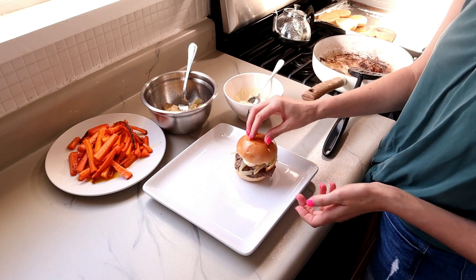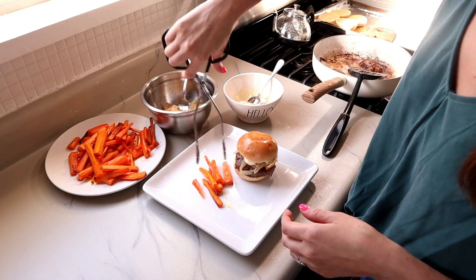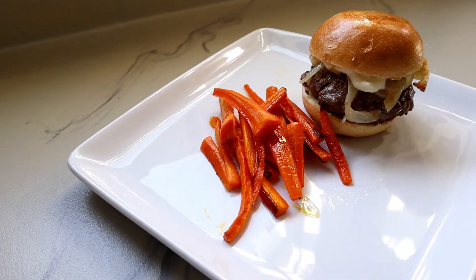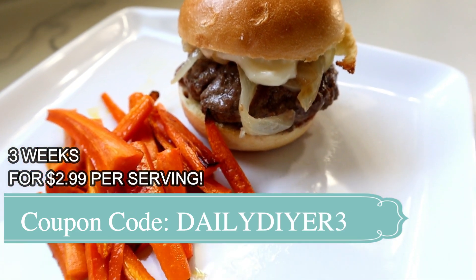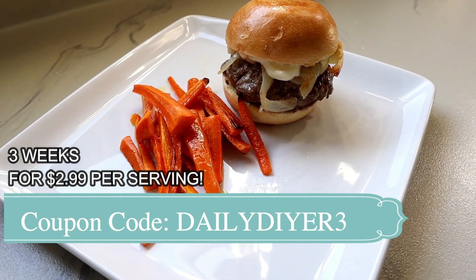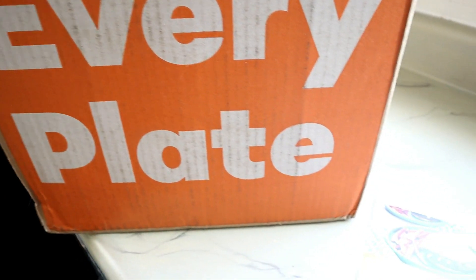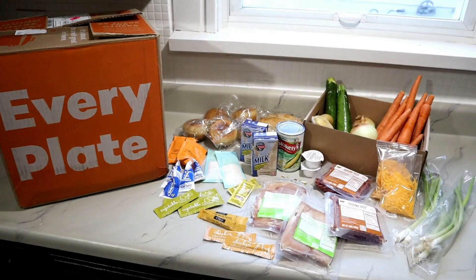These were so delicious and I know this is a recipe we are going to create again and again. Every Plate is already such an amazing deal at $4.99 per serving. However, a special discount code was given to my viewers — using the code dailydiy3 you will receive three weeks of meals for just $2.99 each, and that is an incredible deal. I will make sure to link that special code down in the description box below. Thank you all so much for watching today. I would love to hear what your favorite summer meal is — leave those down in the comments below. Make sure to subscribe if you aren't already and I will see you in the next video. Bye everyone!